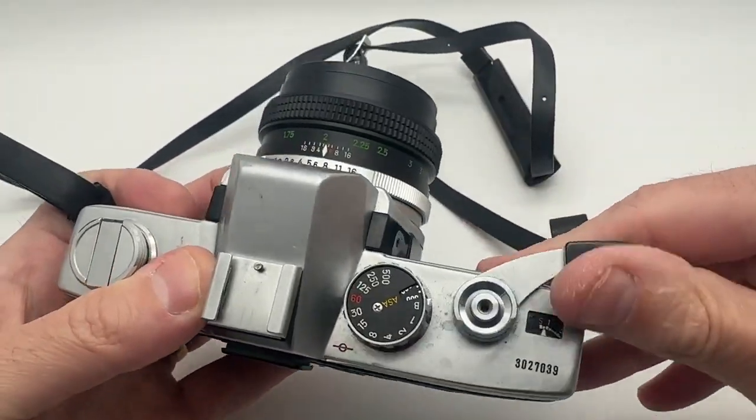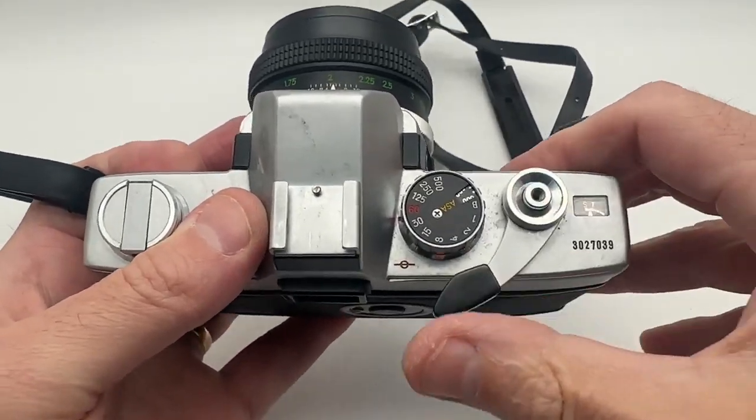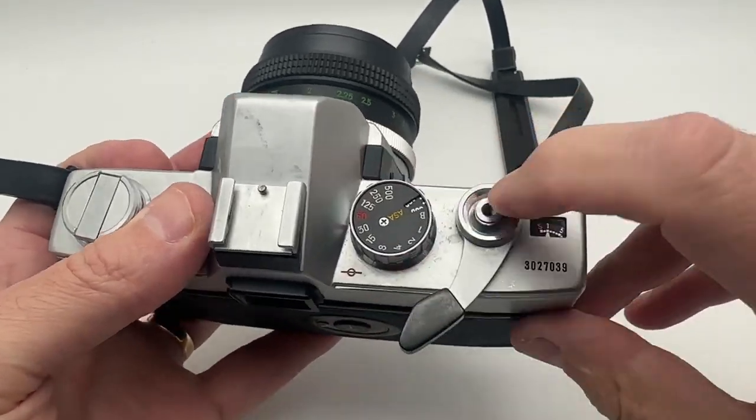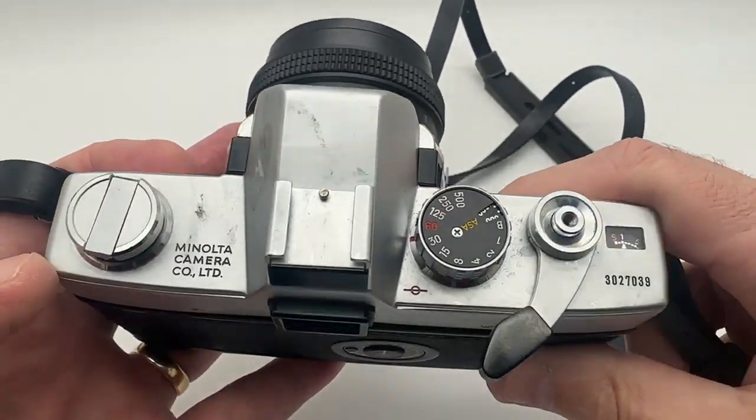To access it, just ratchet like that and then like that there. You can hear that. The meter does work.